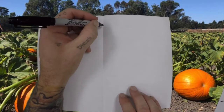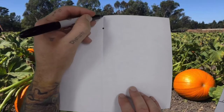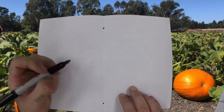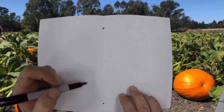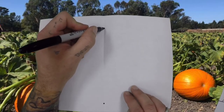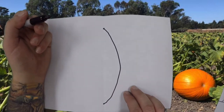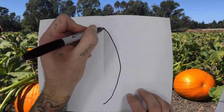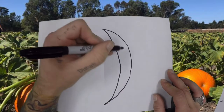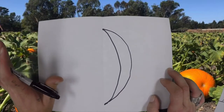So the first thing we want to do is make two dots on this crease where we folded our paper — one near the top, but not all the way, and one near the bottom, but not all the way. Now, to create this pumpkin, we're going to use curved lines. I'm going to start at my top dot and make a curved line that goes all the way to my bottom dot, then go back to my top dot and curve all the way down to the bottom. It'll kind of look like a banana, but just trust the process — it'll be a pumpkin, I promise you.